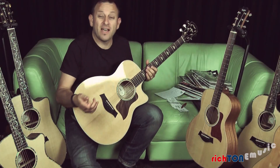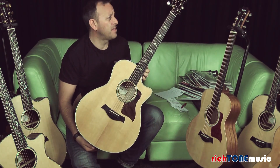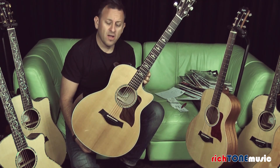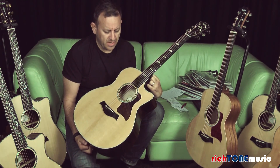Hello, I'm James from Richtone Music. What we have here is a Taylor 616CE — this is the first edition, so one of the first ones to come out on that run. Beautiful guitar, and I'll just take you through a few of the appointments on it.